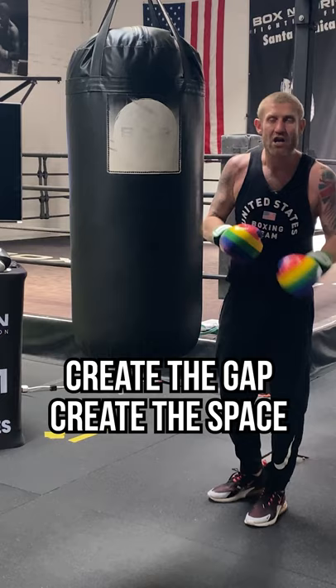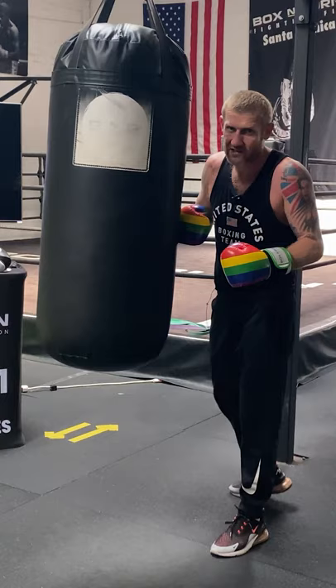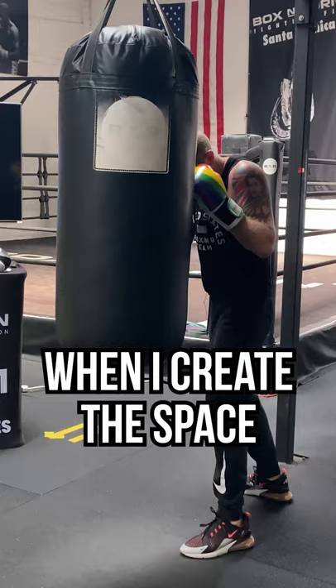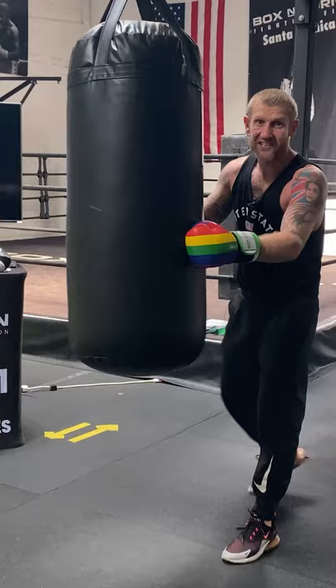When I'm inside, my arms stay where they are. A slight bend to the knees, bend in the knees and a push — you see the bag swings. I'm using these big muscles down here to create that space. From here I can throw punches inside. Use the legs, push, create that space, and then you can throw anything to the body or to the head.